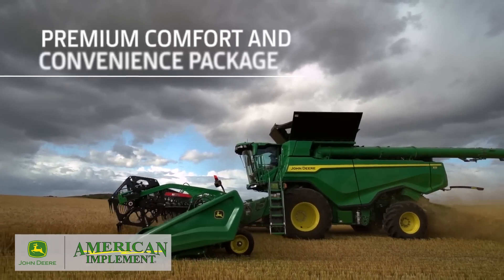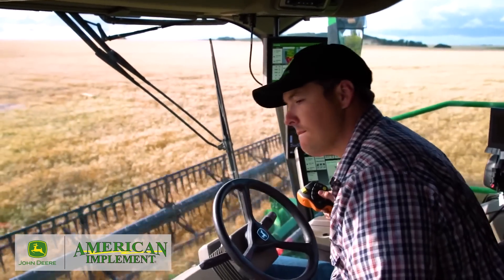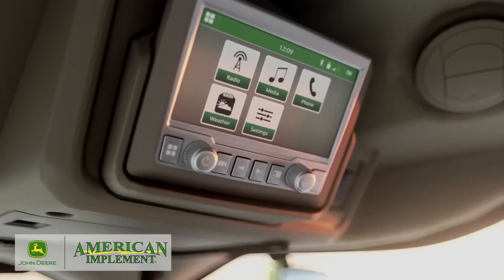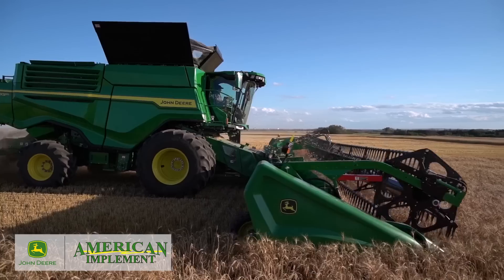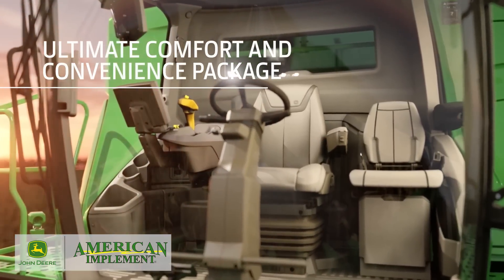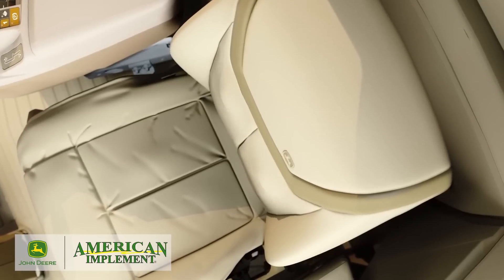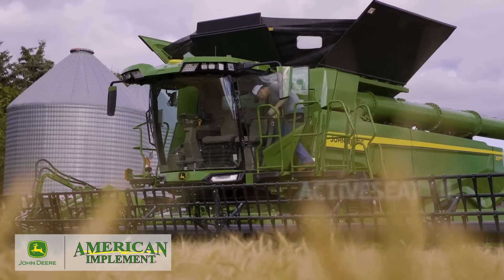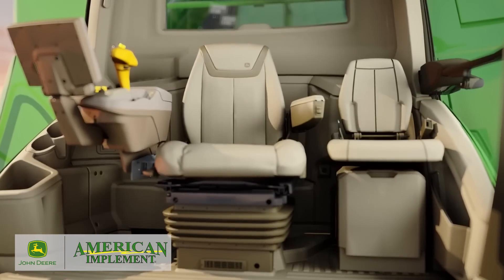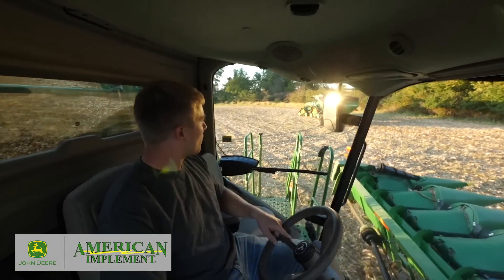The Premium Package has several upgrades, including an adjustable air suspension seat with lumbar support that swivels 16 degrees to the left and right. It also offers a refrigerator and a touch screen radio that's satellite and smartphone ready. The Ultimate Package adds a leather seat and a leather-wrapped steering wheel. The seat adjusts electronically — it's heated, ventilated, and even comes with a massaging feature. You can also add active seat suspension on the Premium and Ultimate Packages for a smoother ride.